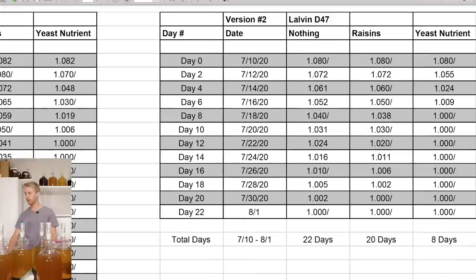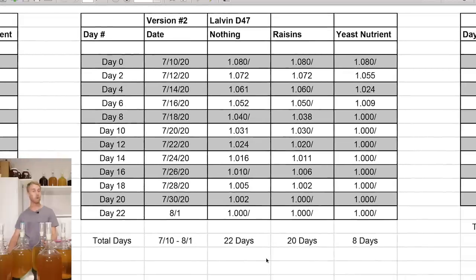Here is the D47 version. The D47 moved much quicker in general — it's a very fast-paced yeast. They all started at 1.080. The DAP nutrient version finished by day 8. The raisins finished by day 20 and the nothing version finished by day 22. That one is much closer — the raisins didn't really do as much in that case.